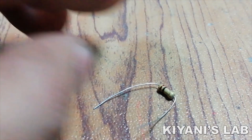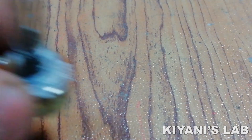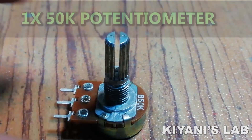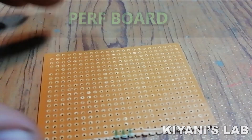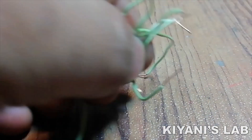Also needed: a 1 ohm resistor, a 50k potentiometer, a heat sink, 3 two-pin terminal blocks, a perfboard, and jumper wires.